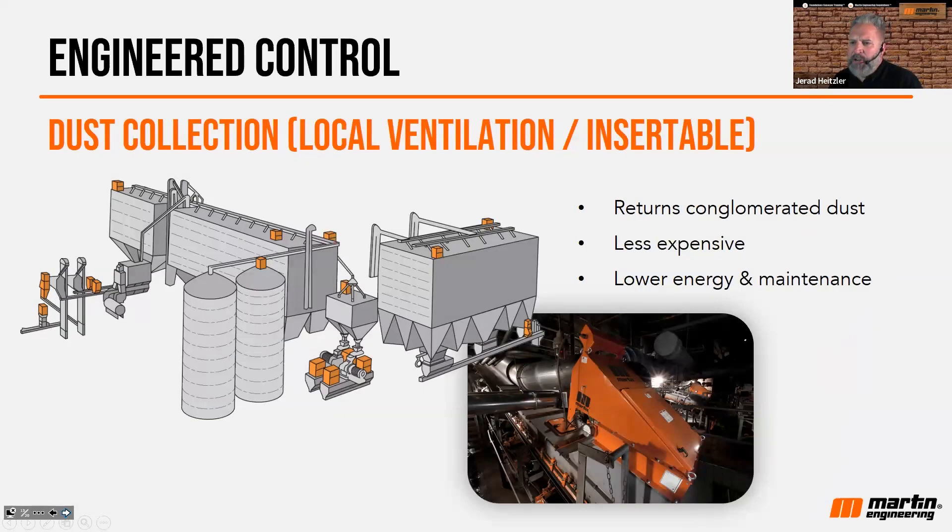I also want to mention what we call locally ventilized units, or LVLs — insertable dust collection units. These are not ductwork; they're machine-mounted units. They collect and vacuum the dust off of a transfer point, conglomerate that dust into a filter, and then that filter is simply changed out.